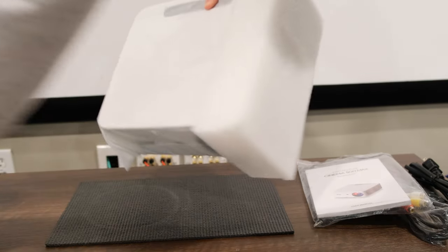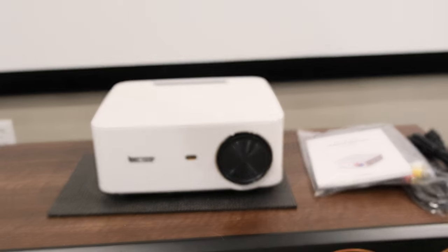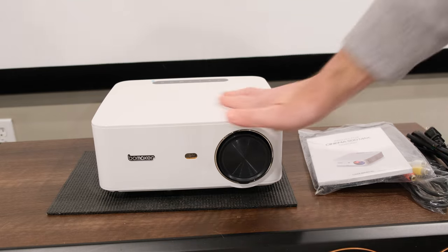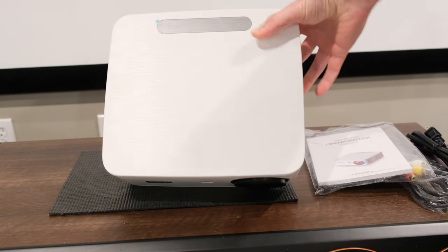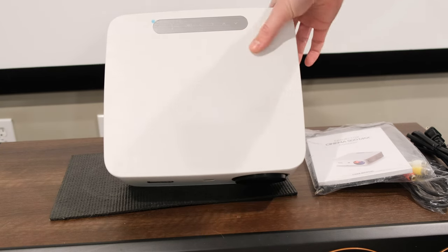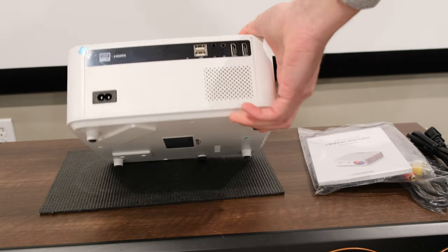Inside the box, packaged pretty neatly, is the projector. This thing's pretty nice. It has a nice etched plastic top — kind of like a faux painted metal etched look. Here's the touch bar that it talks about, with your up, down, left, right, select, back, and power buttons.